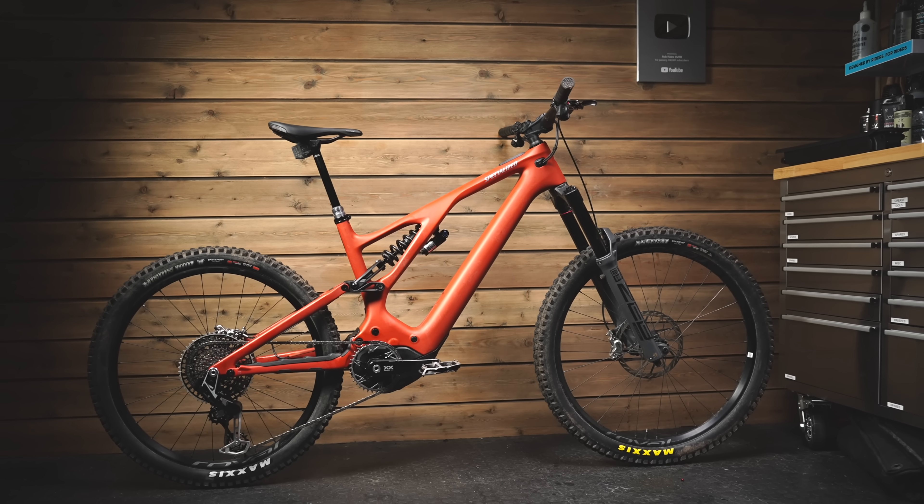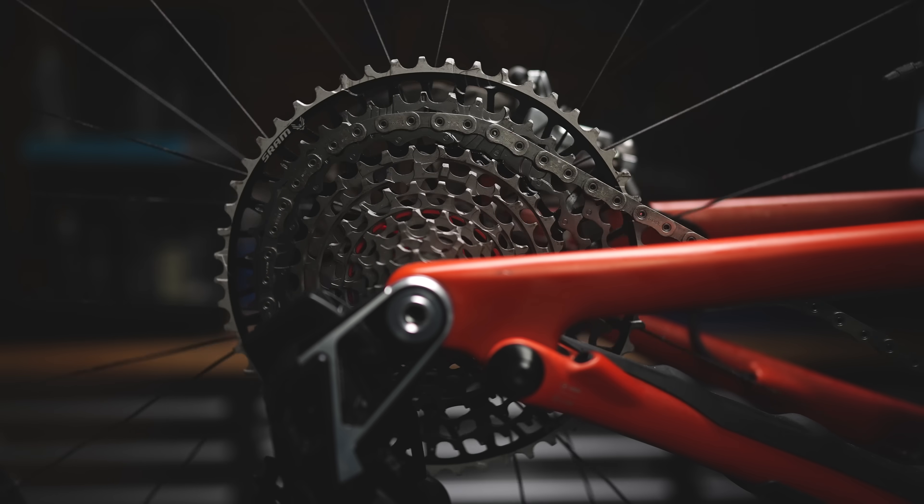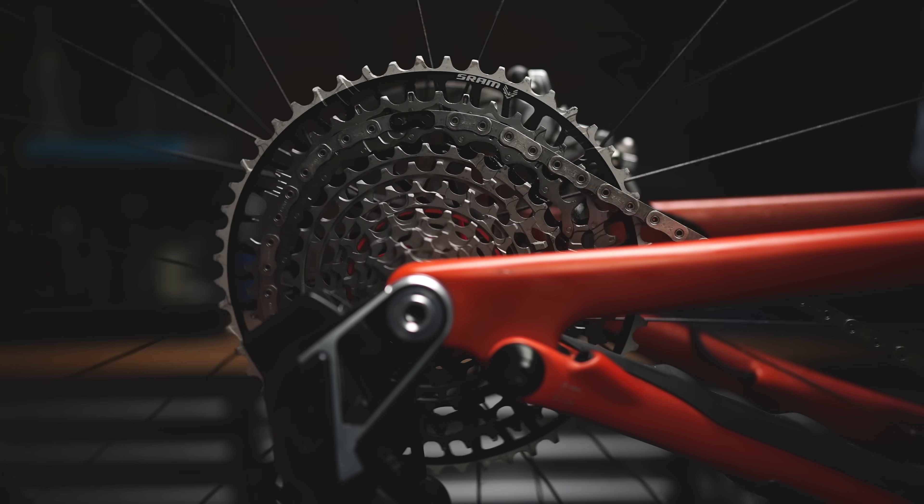The biggest thing is going to be the cost — the barrier to entry — because this is SRAM's top-level drivetrain. On an e-bike it comes as a system, and you can't mix and match with old stuff. If you've got existing AXS, you can't just buy the mech because it uses a completely different standard called the T-Type system. SRAM needed to do this to get the shift performance as good as it is, so you need to buy a complete new system.